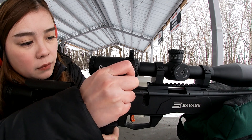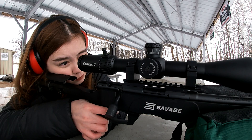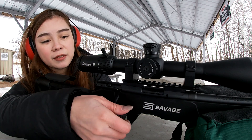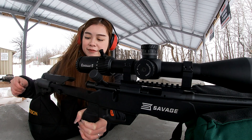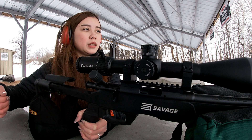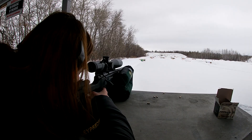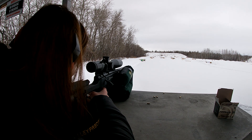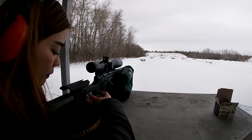Yeah, you got it little one, you got it, good job. It's easy. Good work. You want to try that spinning target? Which one — the black one, the one on the right side of the red targets? Yeah. Good job, you got it. There you go, now you got it. See, it's not hard, not that hard, right?